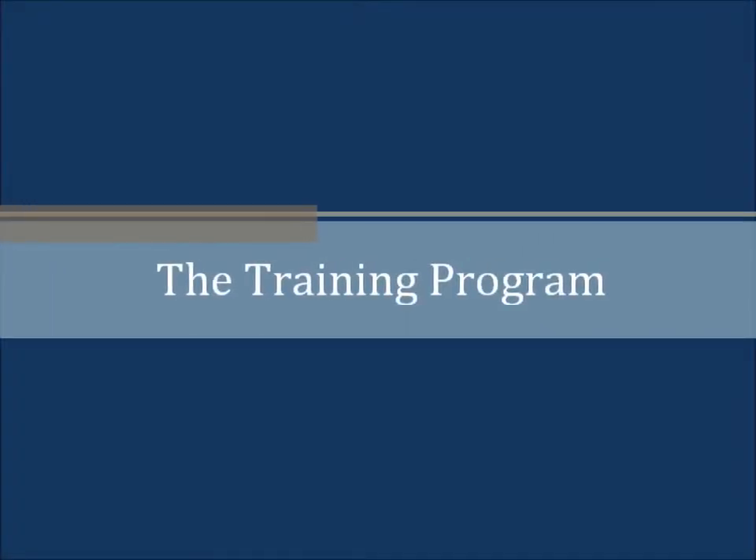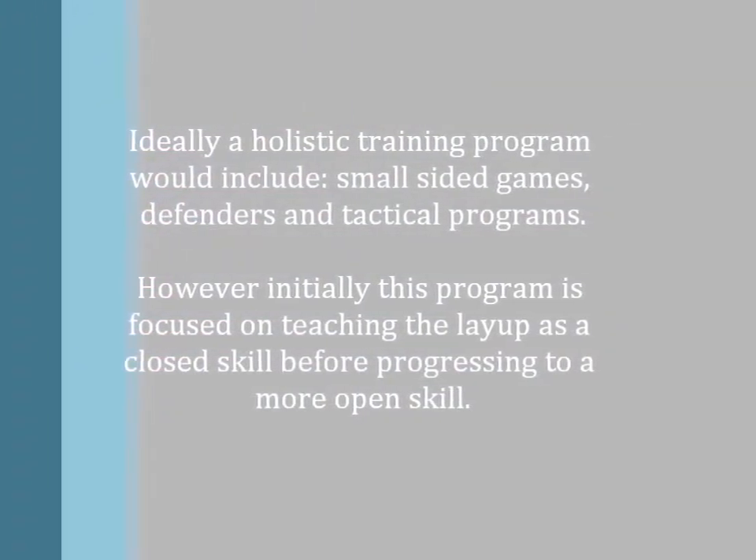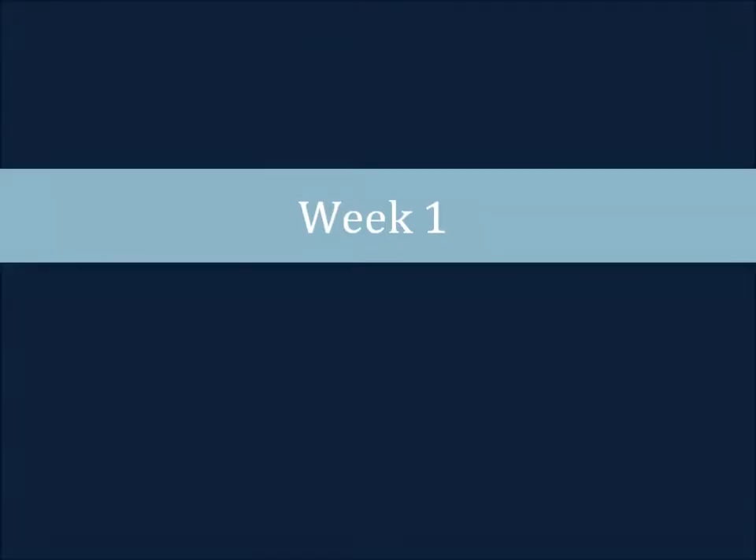The training program. Ideally, a holistic training program would include small-sided games, defenders, and tactical programs. However, initially this program is focused on teaching the layup as a closed skill before progressing to a more open skill.